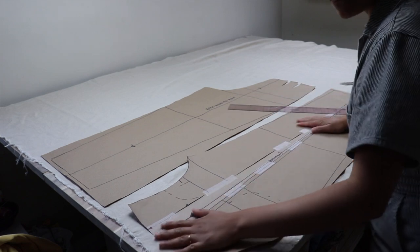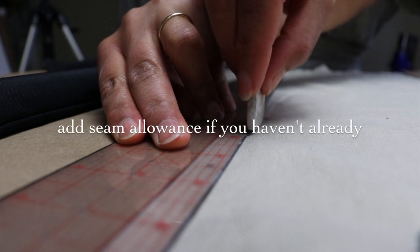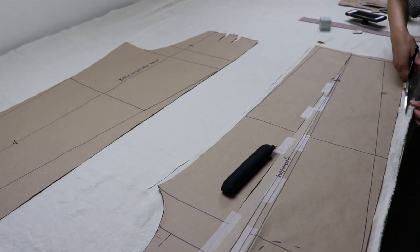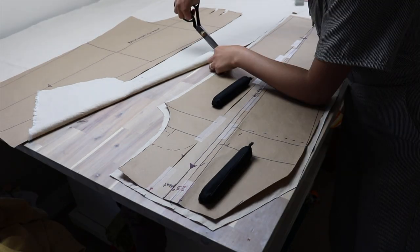You want to line up your pieces with the grain of the fabric parallel to the selvage edge. Make sure that you snip all of your notches because that's going to help you match up your pieces so much better.